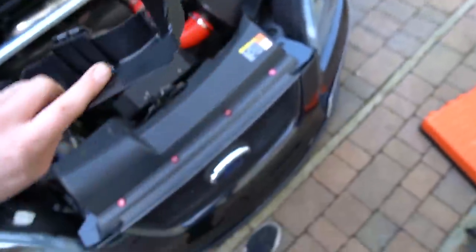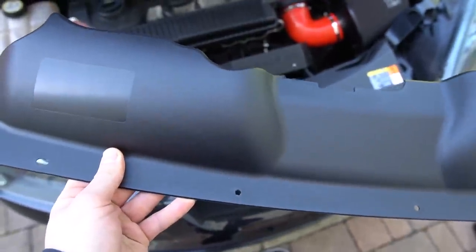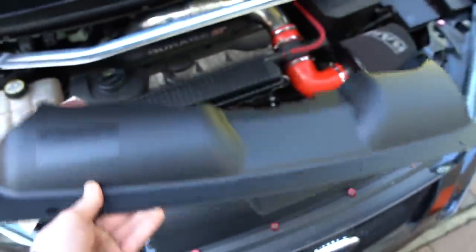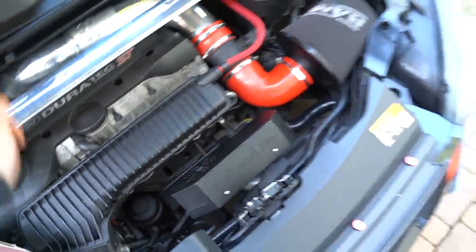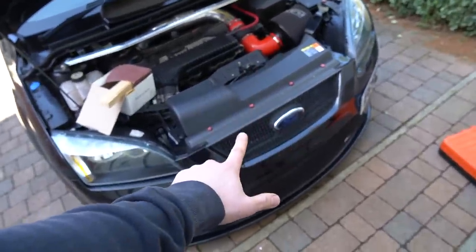Now the only difference, as far as I'm aware, is the plastic on here is a little bit larger than the standard one, so there's a little bit of trimming that needs to be done. I'm sure we can get hold of a Dremel. I'm not quite sure how, but we're going to have to make it happen. More importantly, let's get started — let's take this off and see what needs to be done.